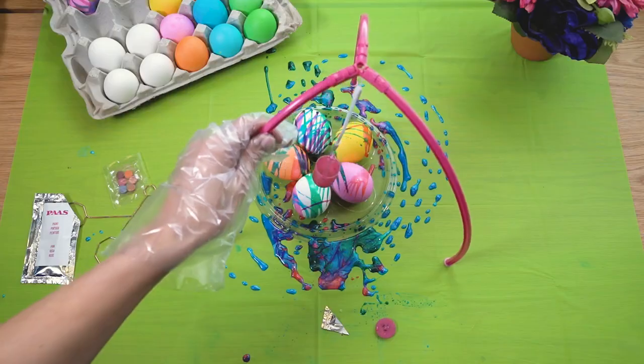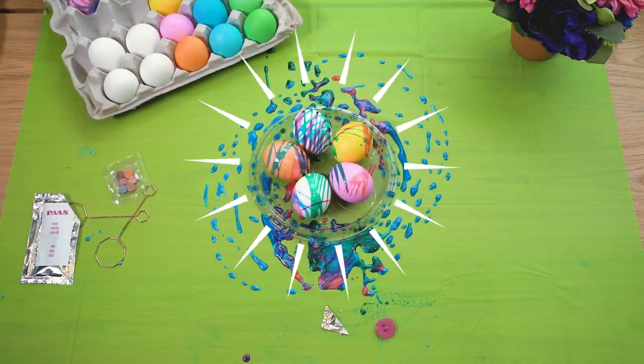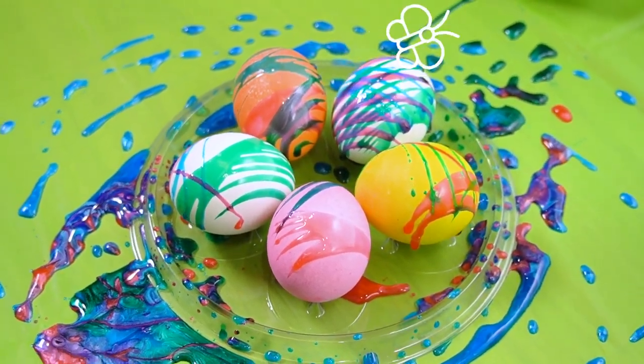Remove the pendulum to view the eggs. The full pendulum painting kit is displayed.